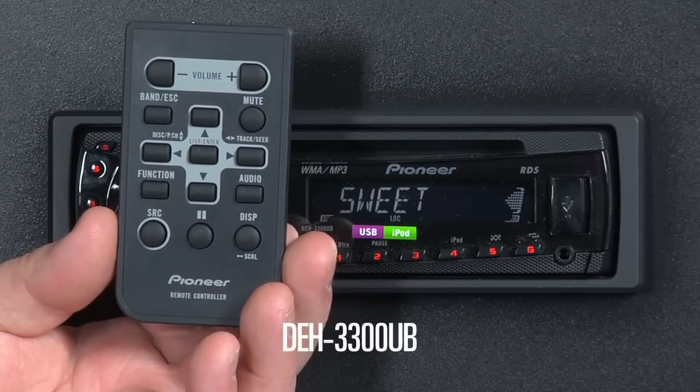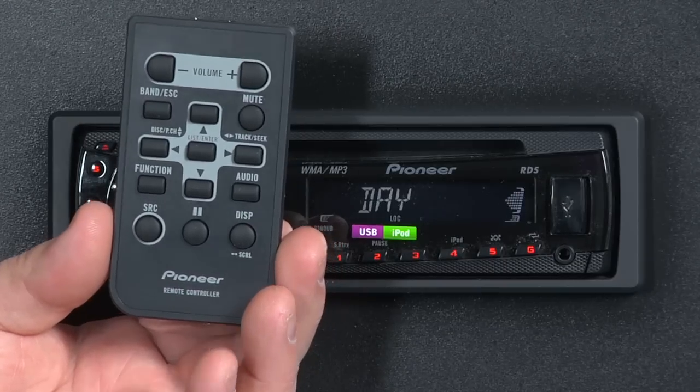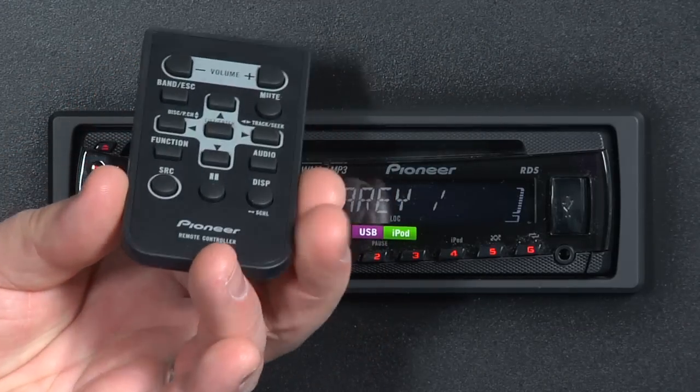The remote control for the DEH-3300UB replicates almost every function on the face of the radio. One of the first things you have to do, though, is pull this plastic tab out of the remote control and get the battery operating.